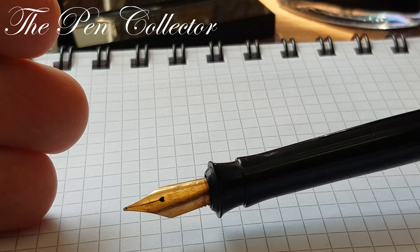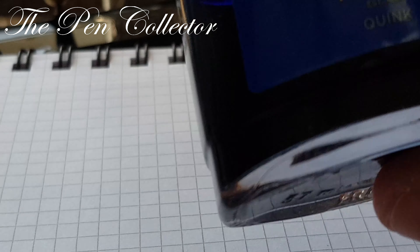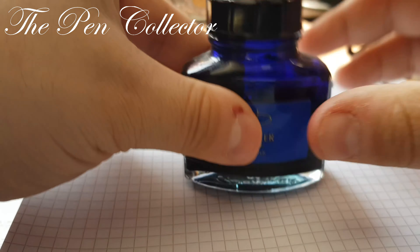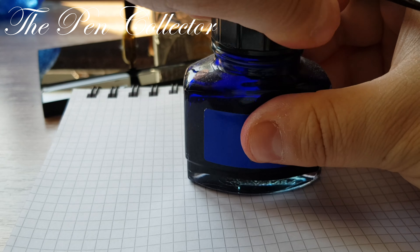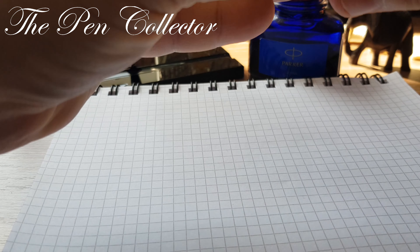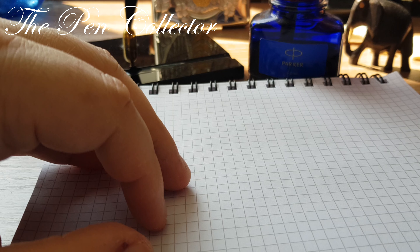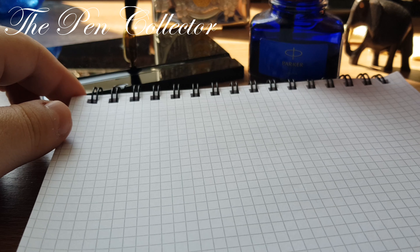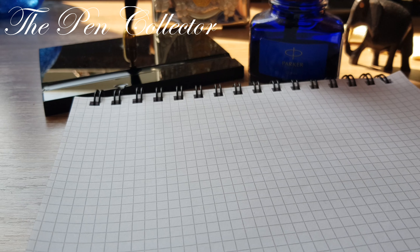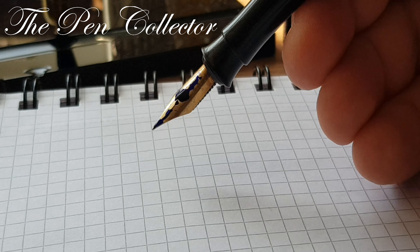We will do a writing sample, but we will just treat it like it's a dip pen. We have here the Parker ink — give it a shake, open it — and I will simply immerse the fountain pen in ink and let it sit for 10 seconds. Okay, let's see if it writes.